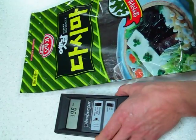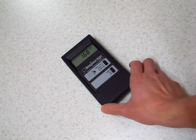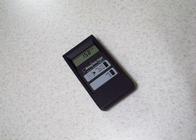So, the seaweed has been unopened. I'll do a test on the seaweed itself a little later on. Let's use the seaweed.